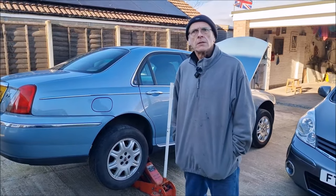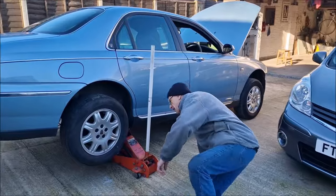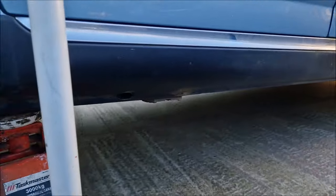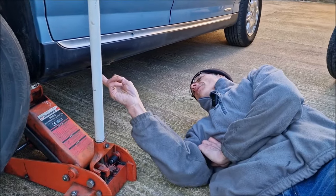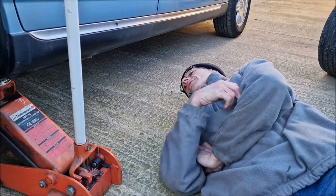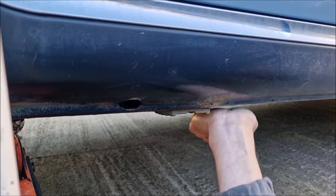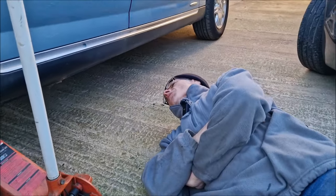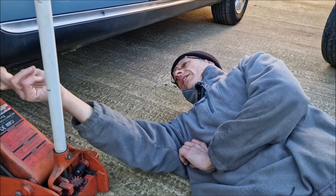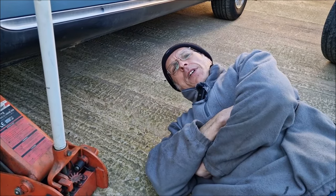So, tell us about the hole, what's caused it, how you've found it, and what the plan is. Once I looked on the internet, it appears they all go there. It looks like she's a bit tender all the way along. I didn't even press that with my thumb, just went and poked straight through the sill — a bit like paper, really. There was water dripping out of a hole there. That's just a finger-sized hole. You're going to have to take some paint off to see how far it's rusty.